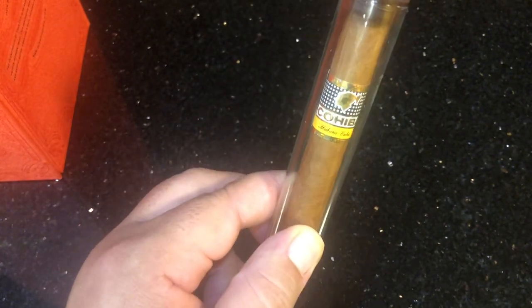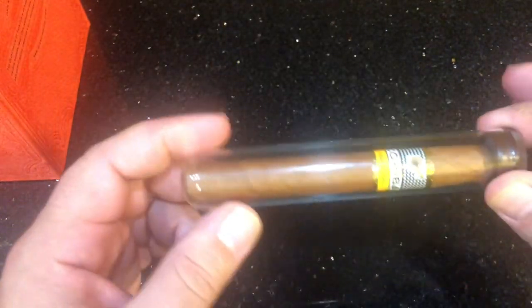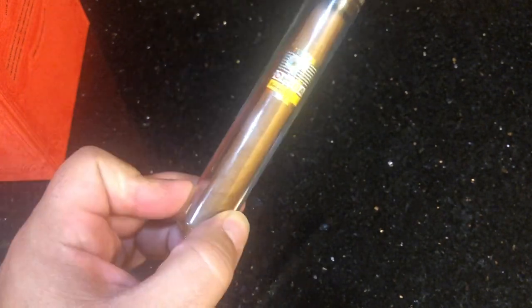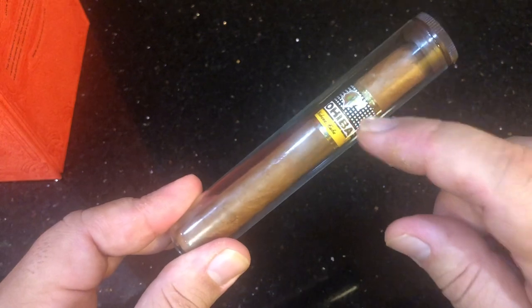A lot of people always ask me, 'How do you know if it's a real Cuban? How do I know if I got a fake Cuban? I went on vacation and I think I got a fake Cuban.' I get that all the time. A lot of guys in the cigar community know how to see if it's a real Cuban or not, but tonight we're going to cover a little-known trick on how to check if you have a real Cuban, along with all the other little tricks.